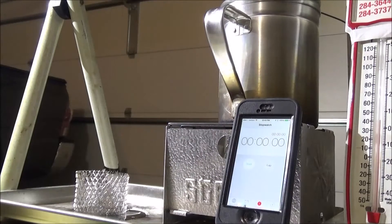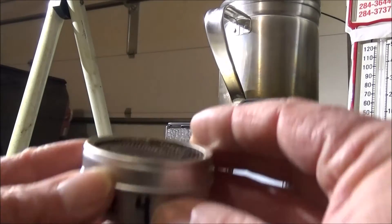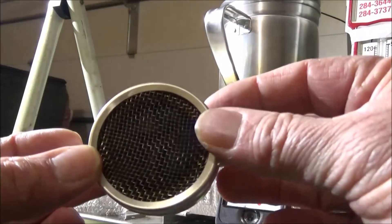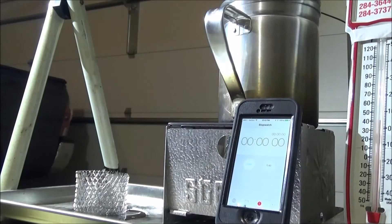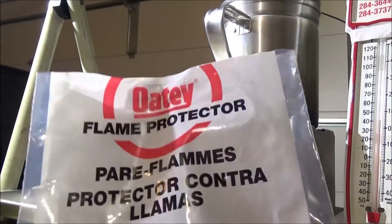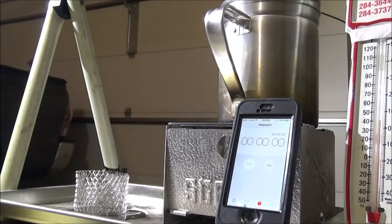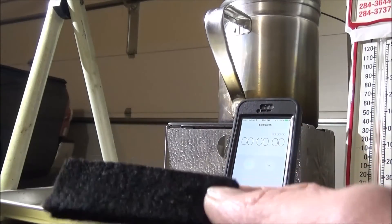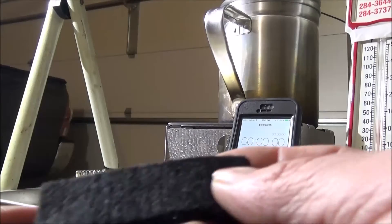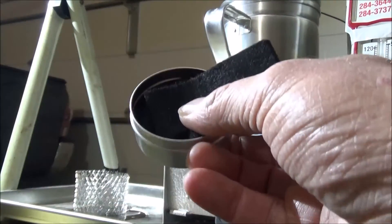Okay, we're going to go on to stove number four, similar to stove three. It's a wick type stove. Made out of the same wick, which is the Oté — you can get it at Lowe's. Flame protector is a carbon felt. I just laid them in flat, cut them and laid pieces in flat.